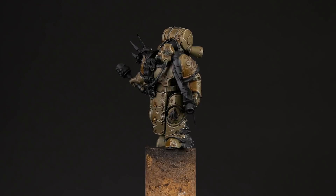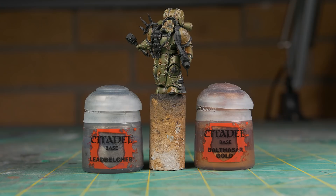Next, we'll work on the metallics. We'll base coat the trim and other various details with Balthazar Gold, and we'll do the silver parts with Iron Breaker Silver.